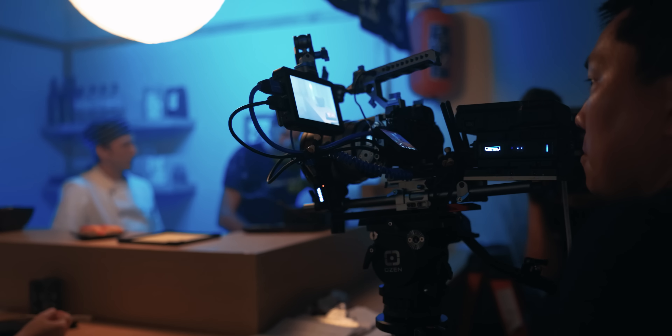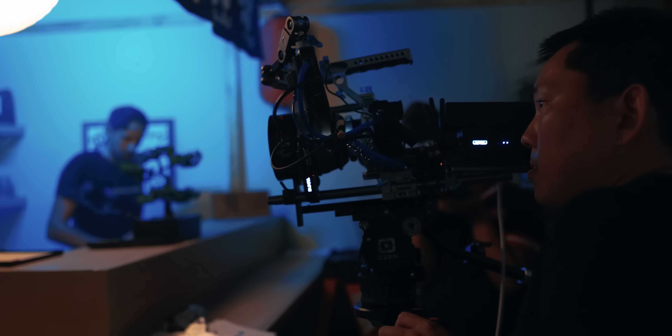We have more content coming soon on the Sony a7S III, so make sure to subscribe and turn on notifications so you guys don't miss out. My name is Armando, thanks again for watching, and you will catch me in the next one. Adios.